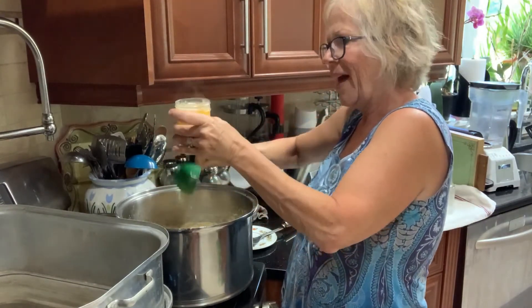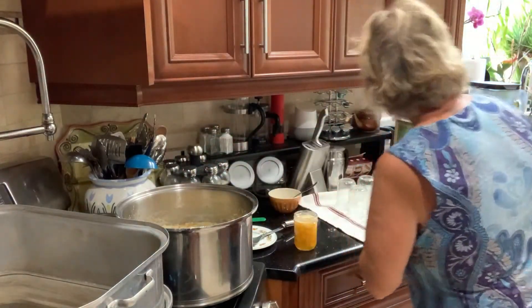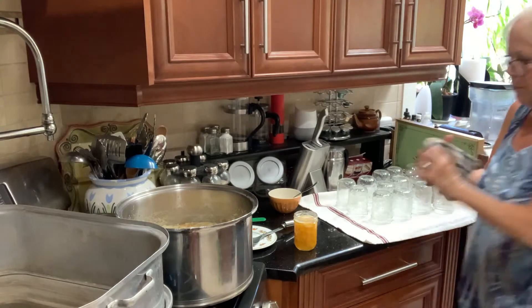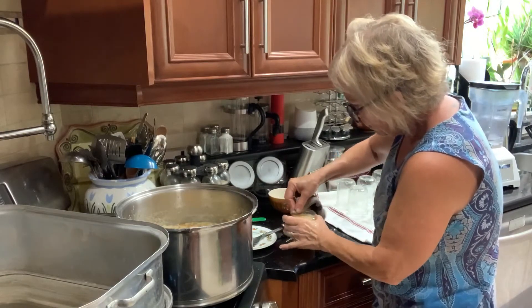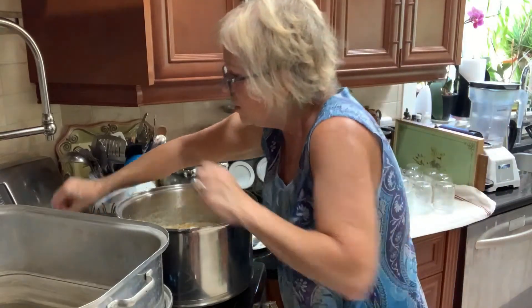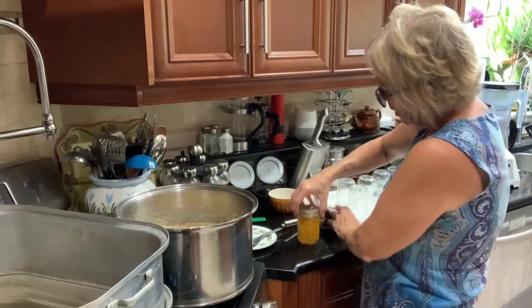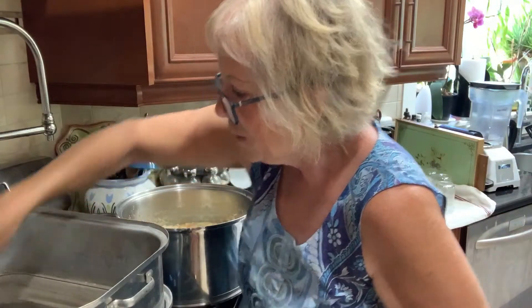You want it to be a half an inch from the top — you don't want to fill it too full. I'm going to wipe the top of the jar so there's no peach residue, put my sealing lid on, tighten it, and set it in the water canner. It's very hot so you've got to be careful when you touch the jar.